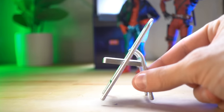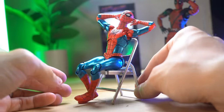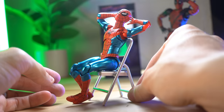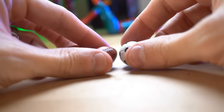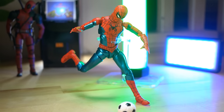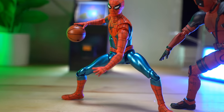First we've got a classic folding chair and it fits with the figures quite nicely. We've also got three balls — a basketball, a football, and a soccer ball. There are plenty of cool toy photo opportunities, sport-related ones that could be really cool with these.